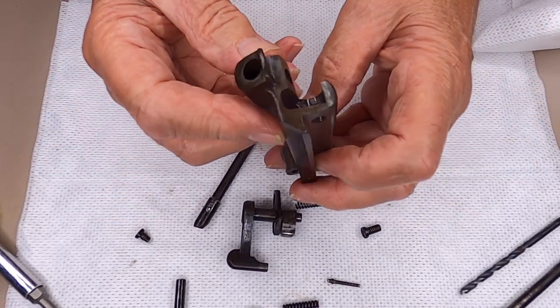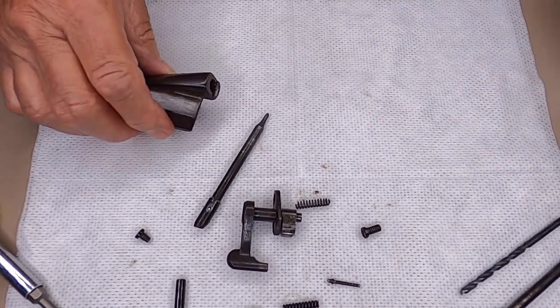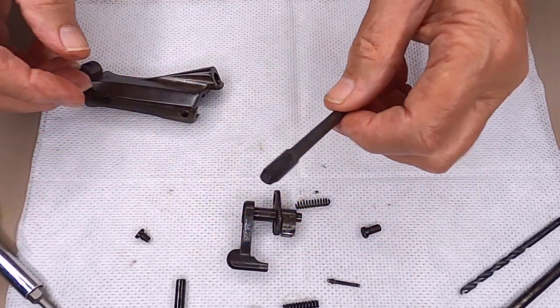Now it's totally disassembled. You can clean it, whatever you need to do to it. You always want to inspect your firing pin — make sure it's not bent or broken, and that it's in good shape.